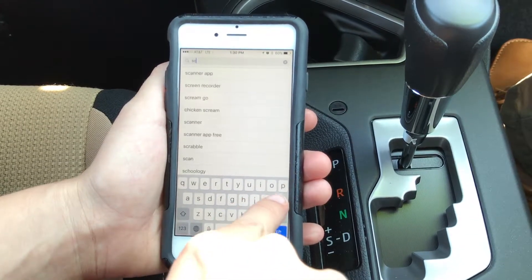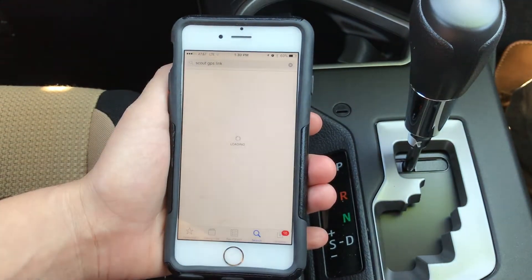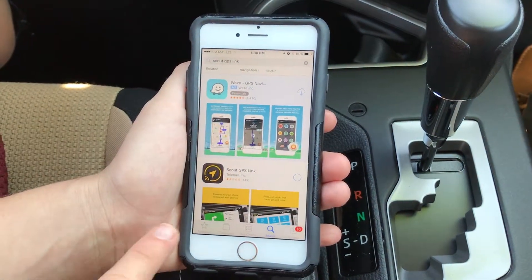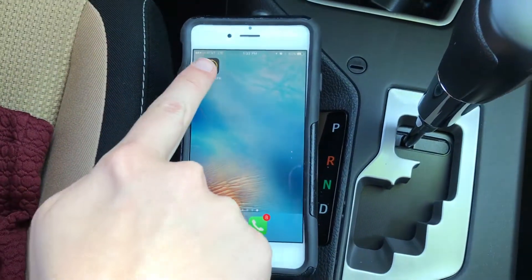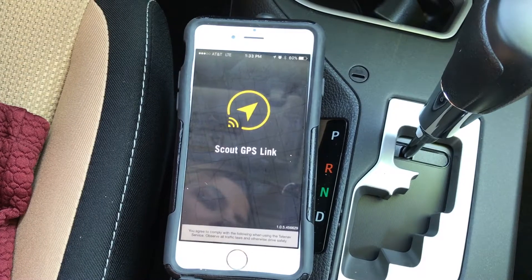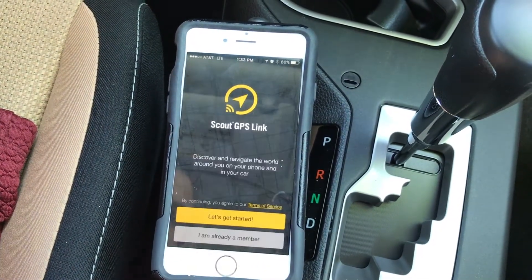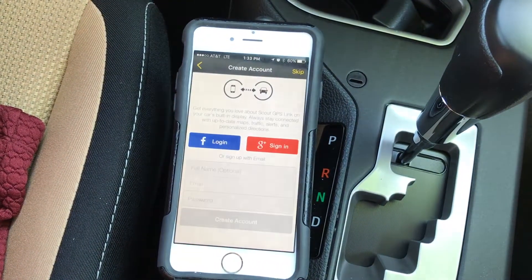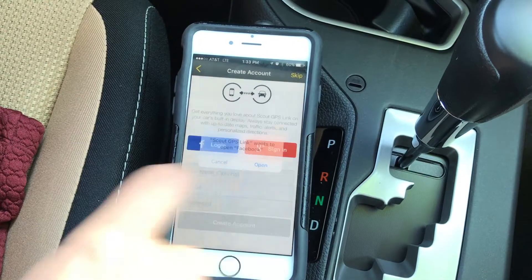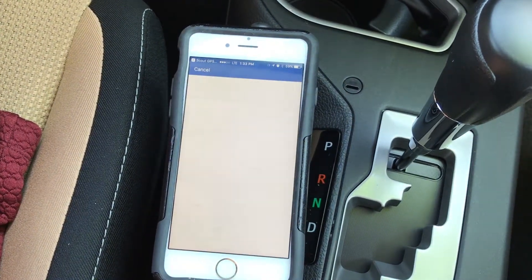You'll need to go to the App Store and download the Scout Navigation Link app. Be sure to click the one with 'Link' in the name, because there are two different types of Scout Navigation apps. Make sure you allow access to your location once the app has been downloaded. Now you can create an account in your app through Facebook, Google, or just using an email. Facebook is the easiest for us, so that's what we'll do.